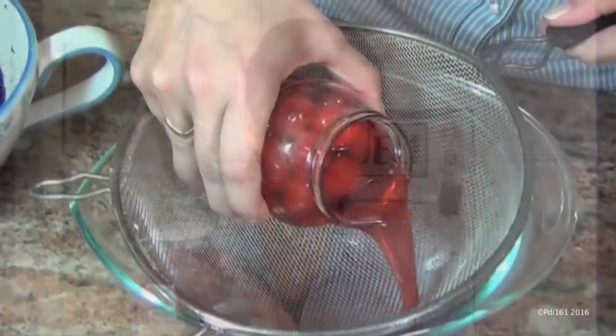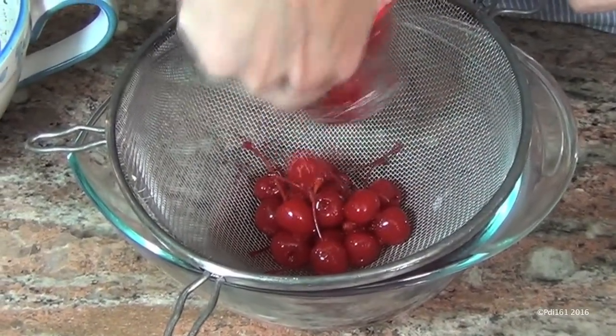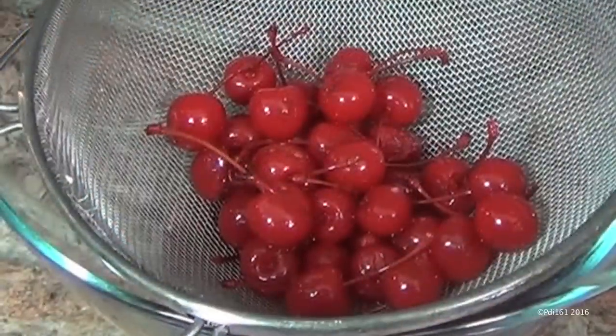Here's a jar of maraschino cherries. About two weeks ago I replaced the liquid in the jar with brandy. You can use vodka, bourbon, whiskey, or any liquor you like — or just leave them plain, you don't have to use liquor at all. Now just drain your cherries; if you want, reserve that liquid to make a cocktail. Leave the stems on.